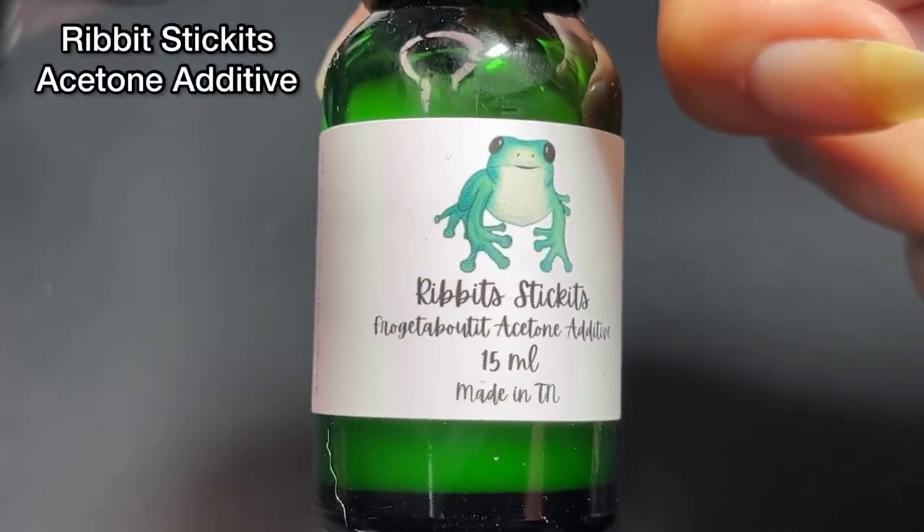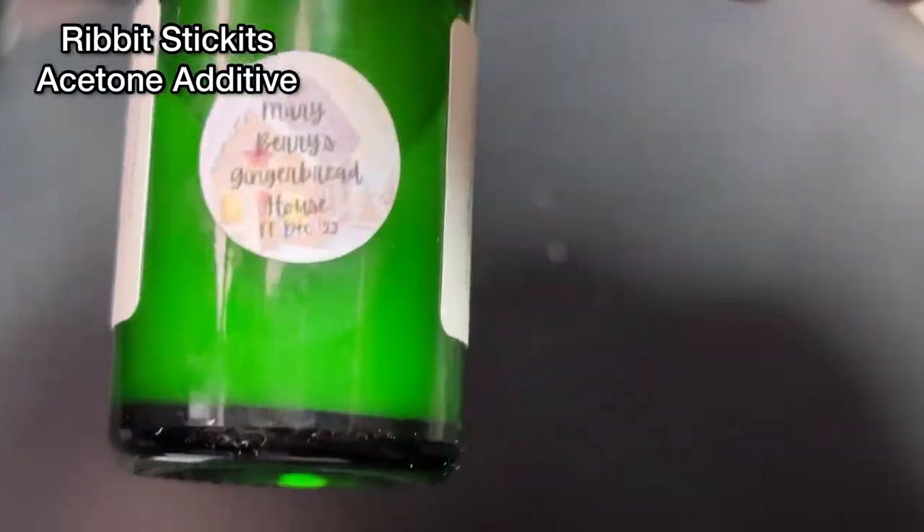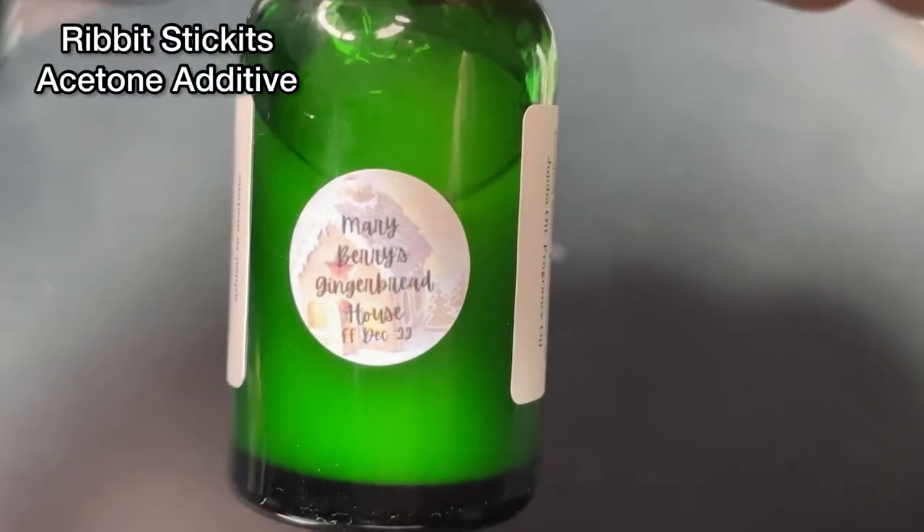This is the acetone additive from Ribbit Stickets and it's gingerbread, cinnamon, clove, ginger, nutmeg, and vanilla bean scented — and it smells amazing.